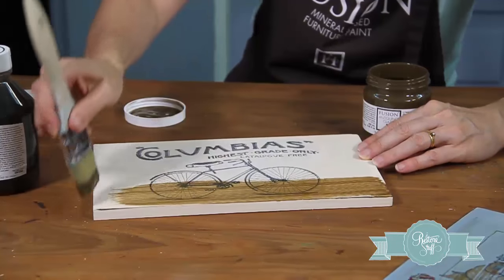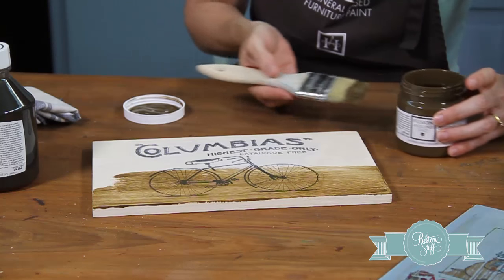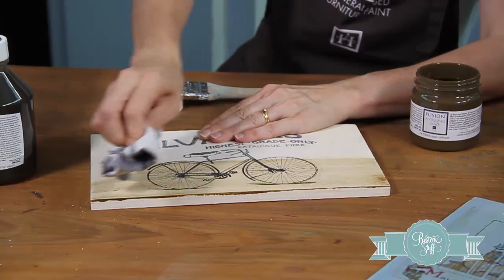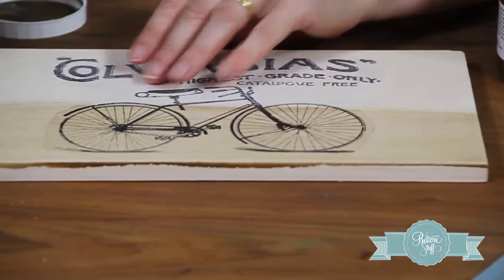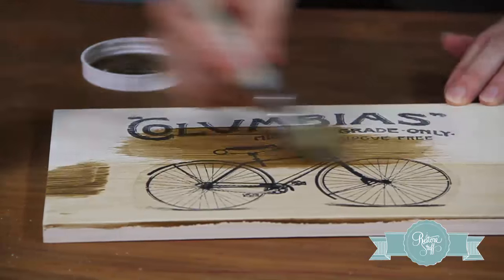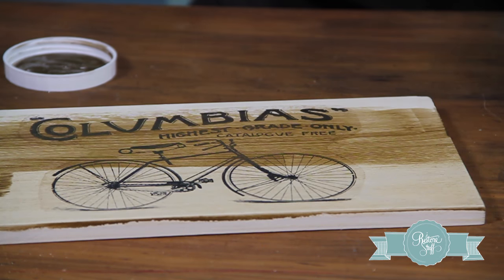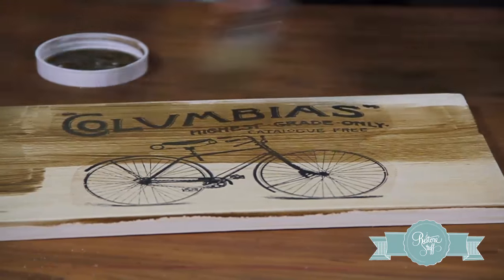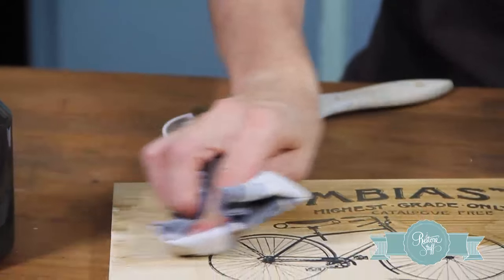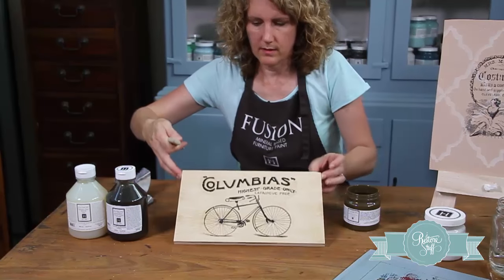It looks like we've totally ruined our bicycle image, but I'll show you in a bit. We'll do this a little bit at a time so you can see the difference. We get our lint-free rag and wipe it off like this. And you can see it just sits in the grooves of the piece and makes it look really old. Just going to work it in sections, then get our lint-free cloth and wipe it off.